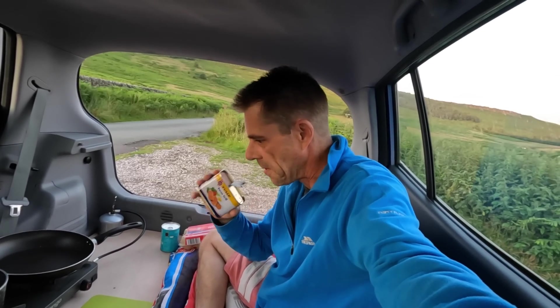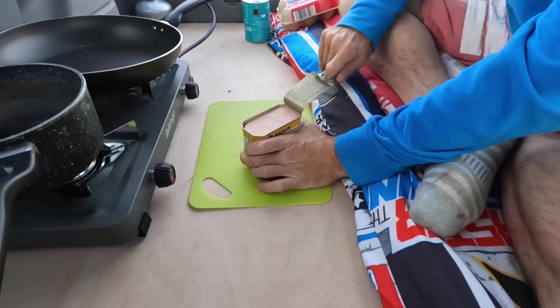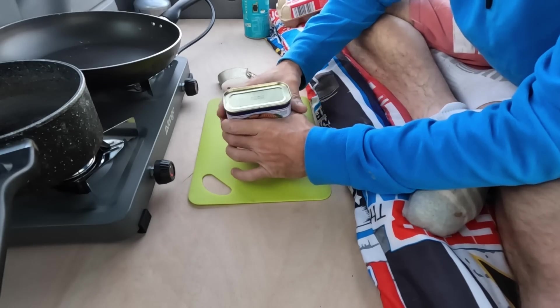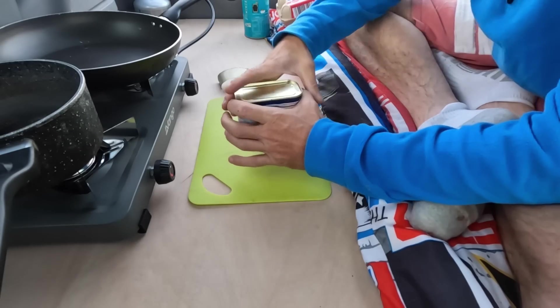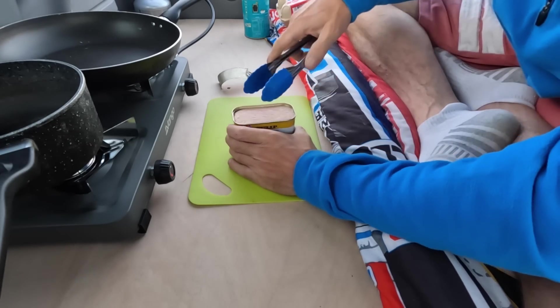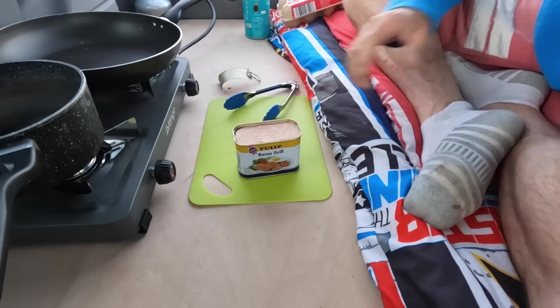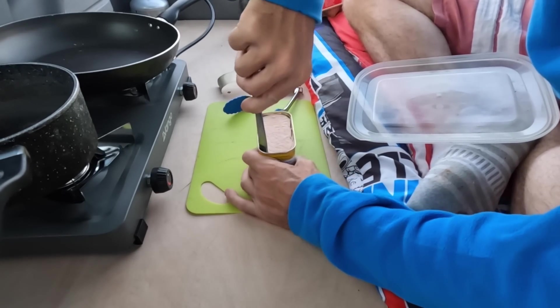Damn it. I don't know what this is — smells like something my grandma used to cook on a Sunday morning. That's minging. Honestly not the best start to tonight's proceedings. That's the main — gutted. Oh bloody hell, here we go. Maybe I can do it with this — maybe not. Maybe I can prize it with the knife and work my way around and that'll loosen it off.